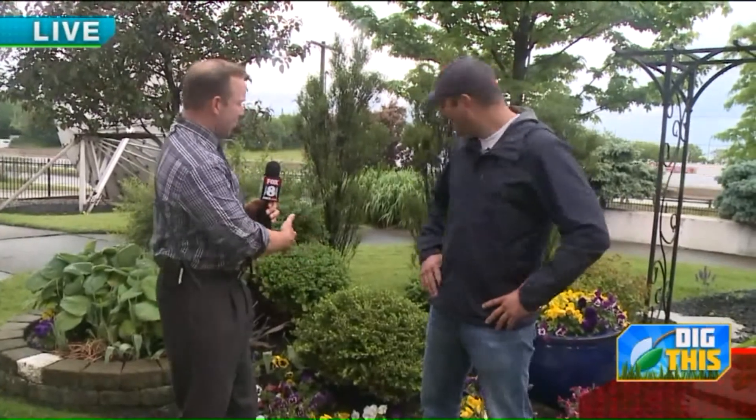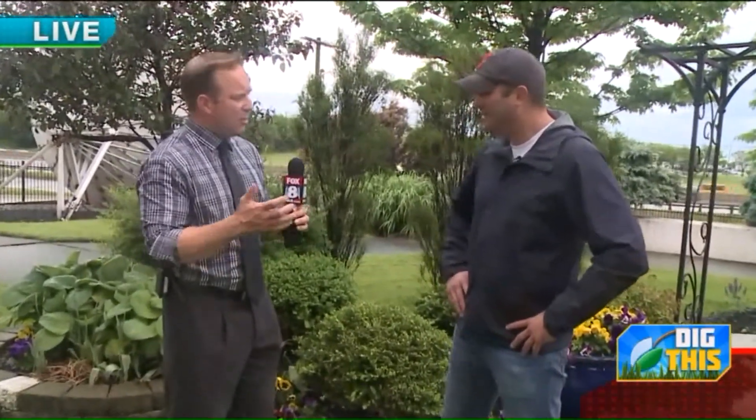Good morning everybody. Instead of being on the side of the building today, we're in the front yard in our nice big garden area that we put in many years ago. With me of course is AJ. AJ, always a pleasure. We're not talking so much about the vegetable garden today — we're talking more about grass and flowers, greening things up, and adding some color.